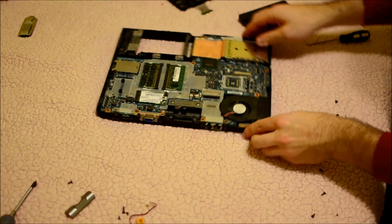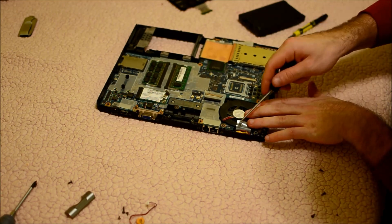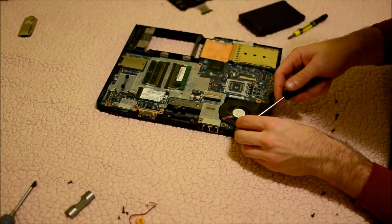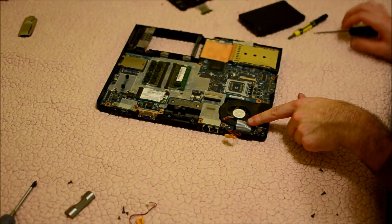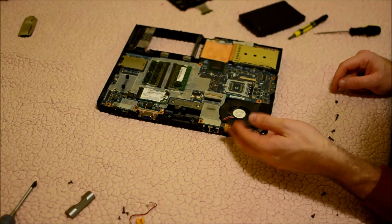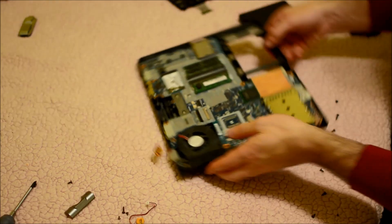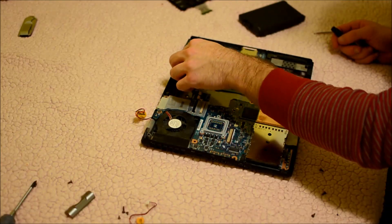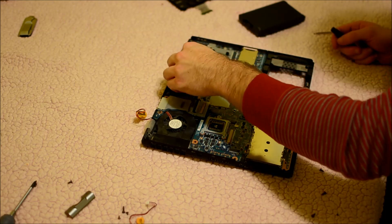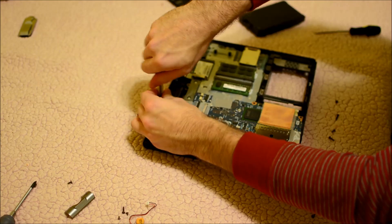Once you are here, you'll notice this is the CMOS battery. Unfortunately they have placed the connector on the bottom side, underneath the motherboard, so we are going to have to remove the motherboard for this. It's pretty simple — just a couple more screws.